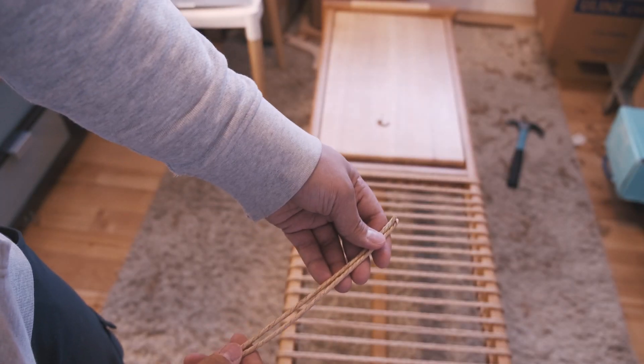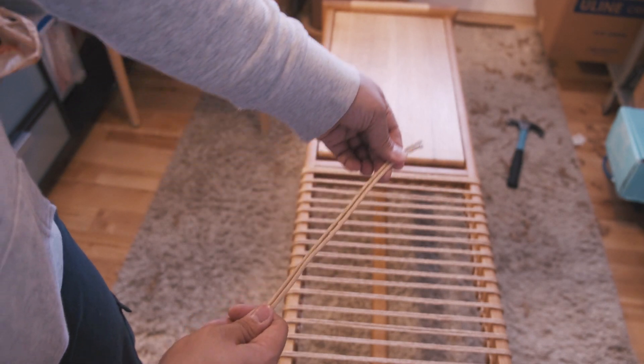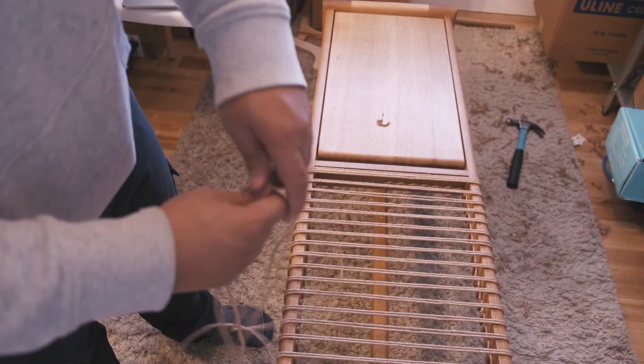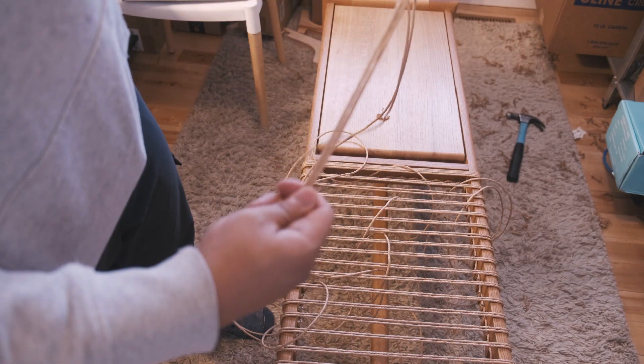I measured out roughly 50 feet of paper cord and cut that off the spool. Then I took the ends of the paper cord to find the center — just keep pulling until you get to the very end and that is your rough center.